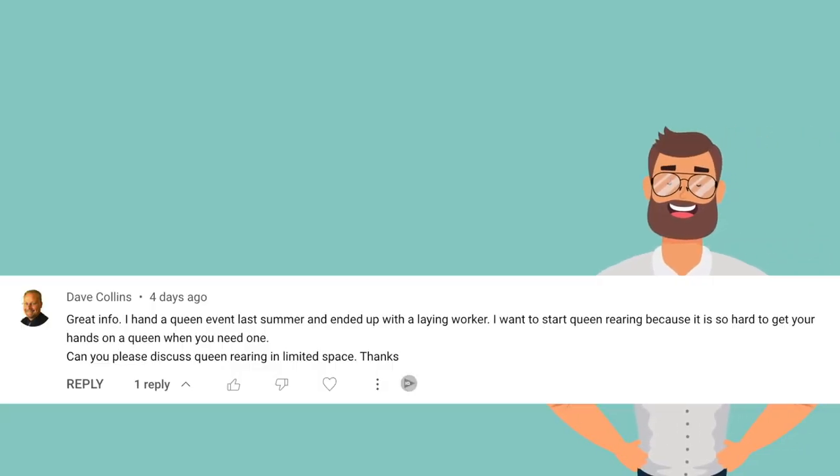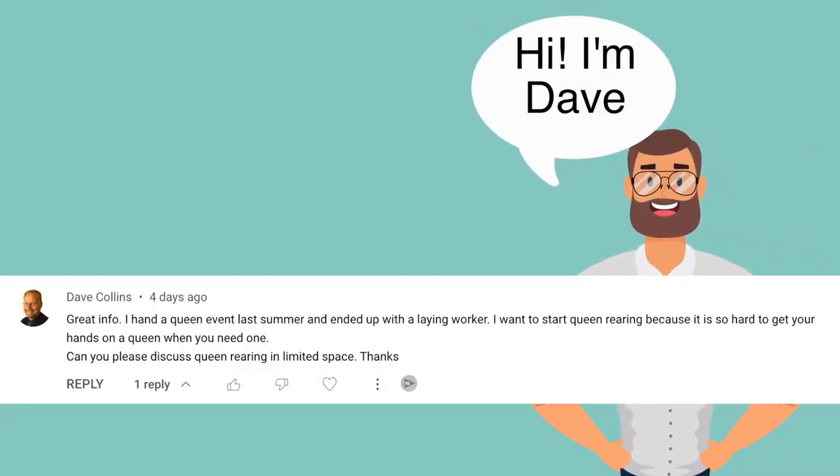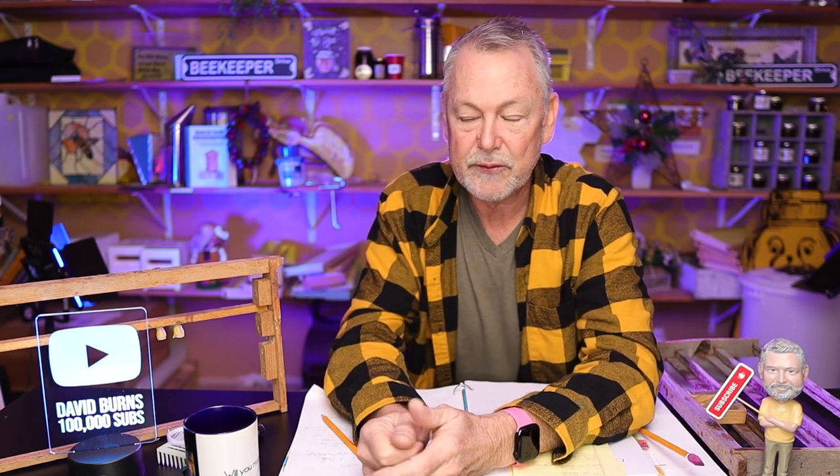Dave says, great information. I had a queen event last summer and ended up with a laying worker. I wanted to start queen rearing because it's so hard to get your hands on a queen when you need one. Can you please discuss queen rearing in limited space? Well, Dave, I think all of us have limited space. Most of us don't own 500 acres to make a sea of hives. Space isn't so much the problem as how much time you have to fool around with your hives and raising queens.